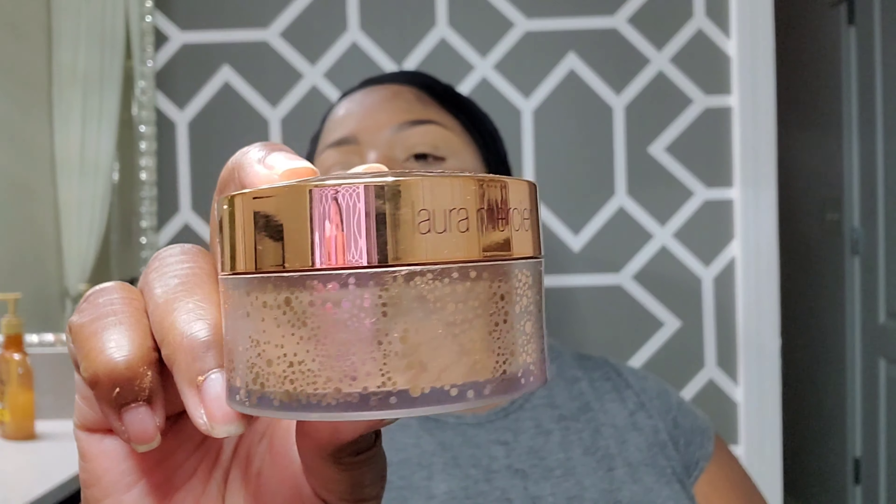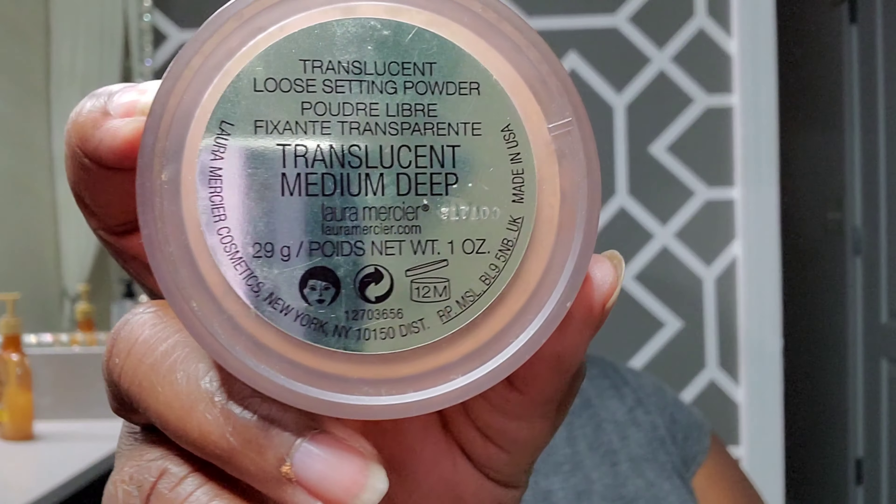Here I am adding some Laura Mercier setting powder — it's the translucent medium deep — to set the concealer I just put over my eye. I tend to develop oil pretty quickly at my crease and it would have started to crease, so I'm setting it right away with that powder.